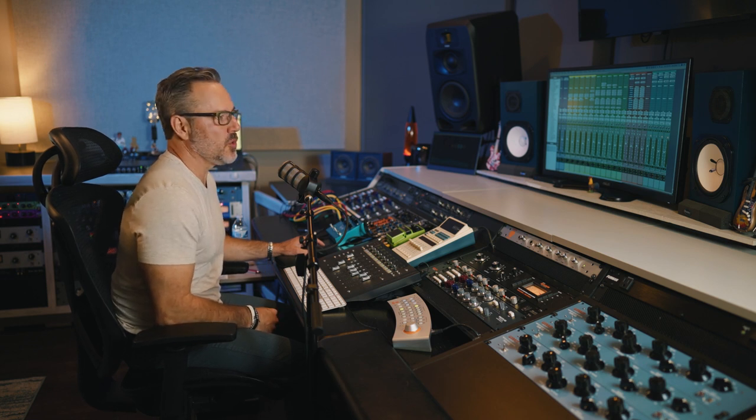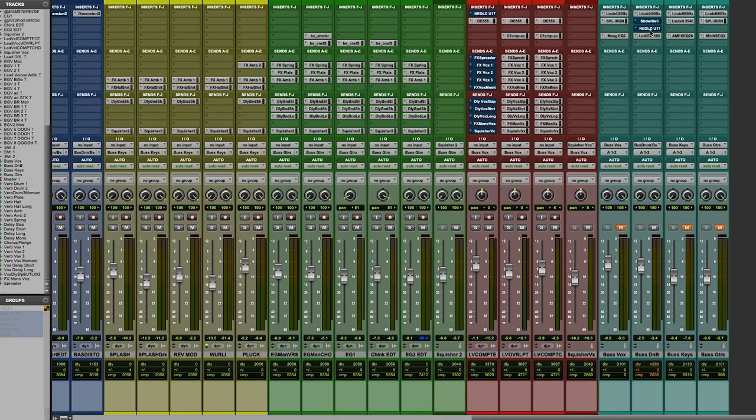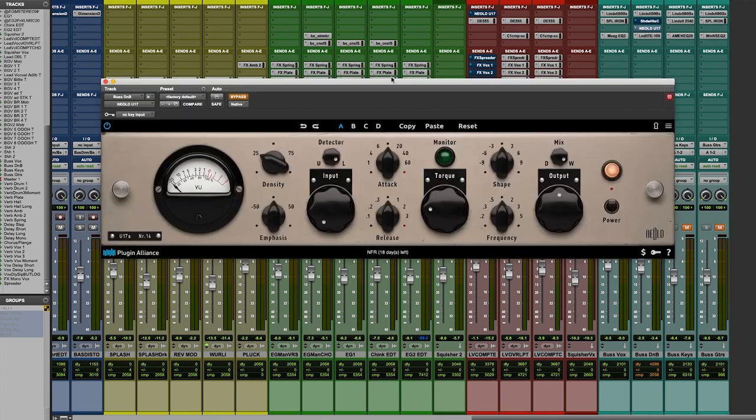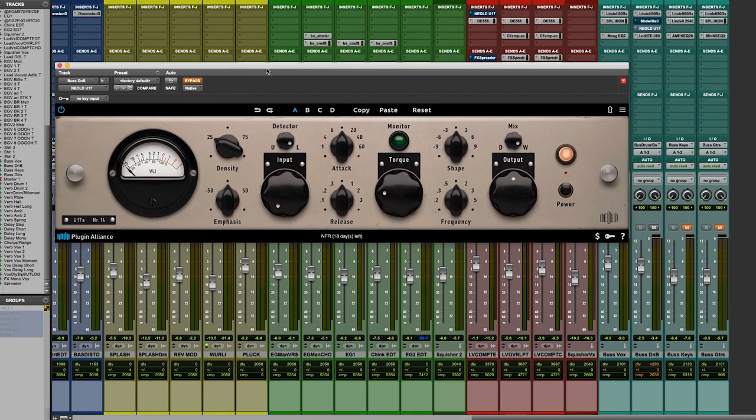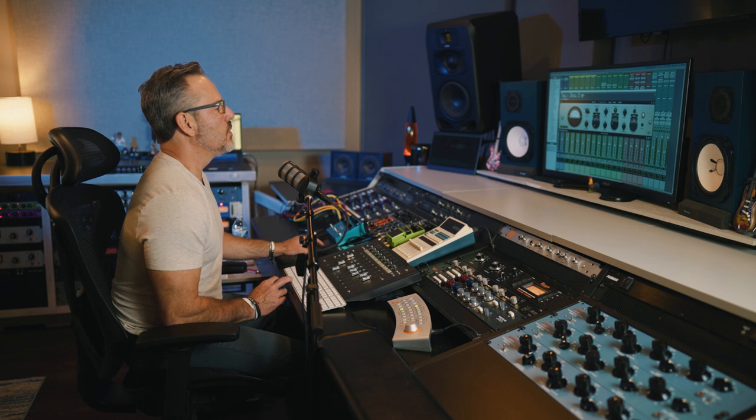Maybe watch some other videos I've done for Plug-in Alliance where I talk about how I use virtual preamps, compression, and EQ across multi subgroups. I thought it'd be fun to just solo up the drum bus, bring up Neold, and listen to the U17 in action on the drum set. Let's hear it without any compression whatsoever so you know what you're hearing.